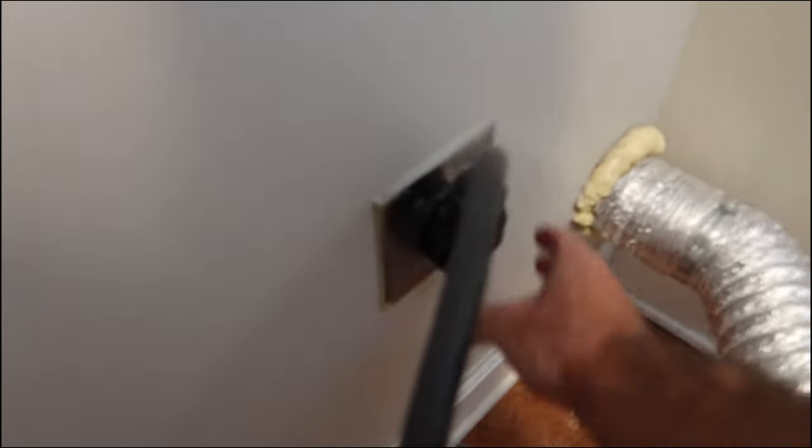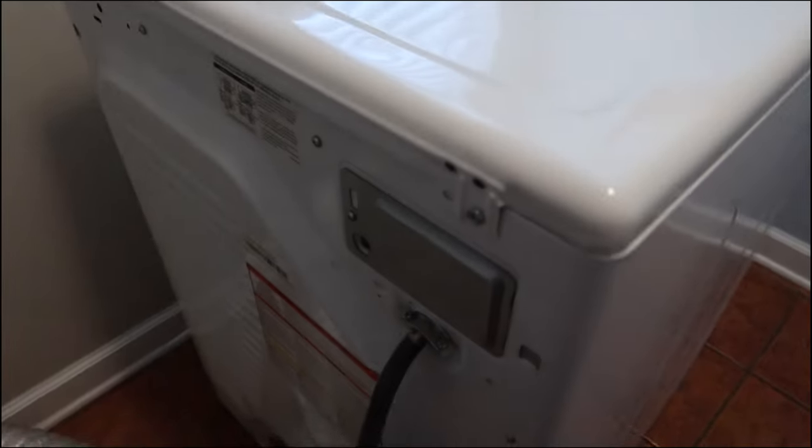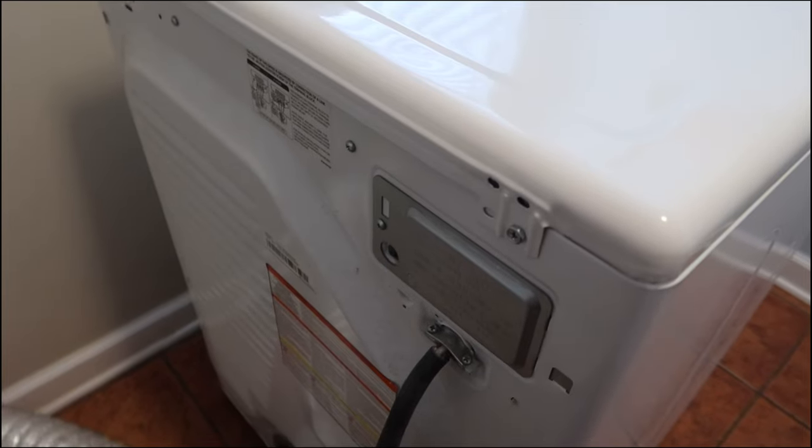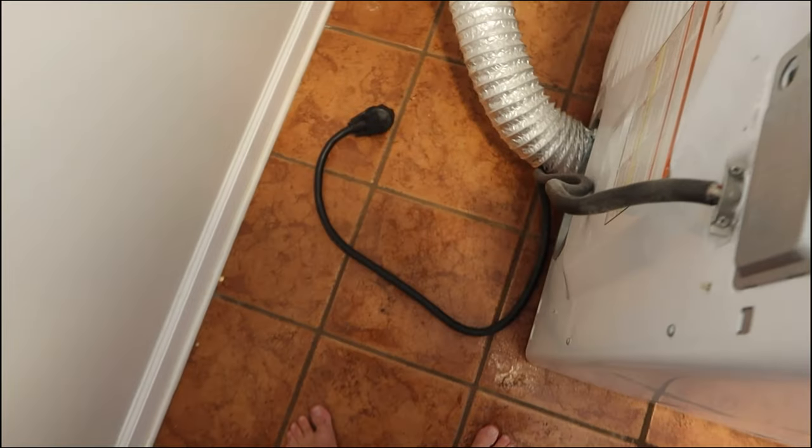The next step is, of course, you want to unplug your dryer, because you don't know what type of electricity you're gonna encounter in here — you don't know what's energized or not. So always unplug it before you open up anything in the dryer.